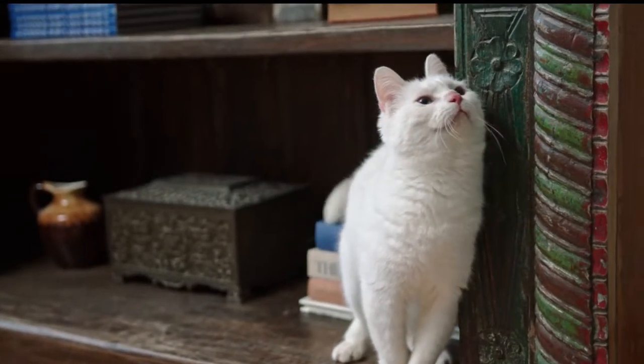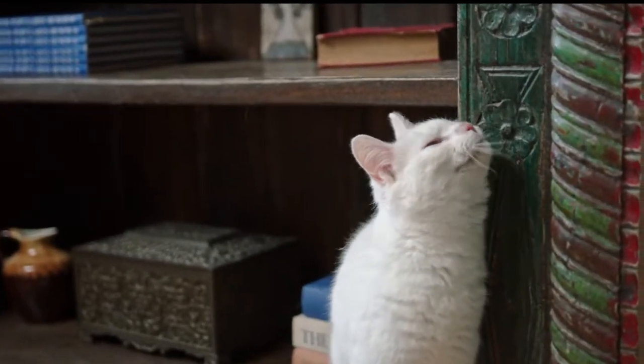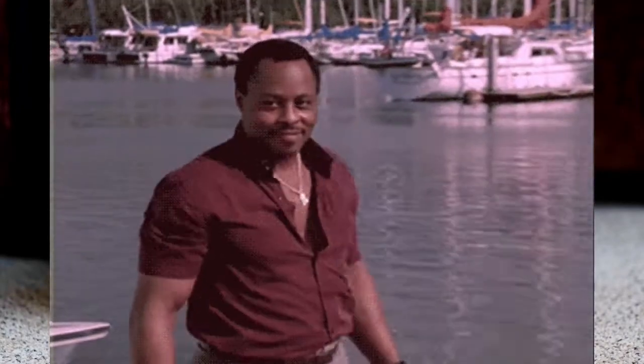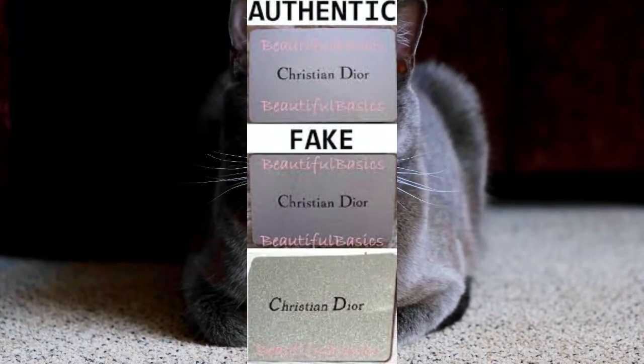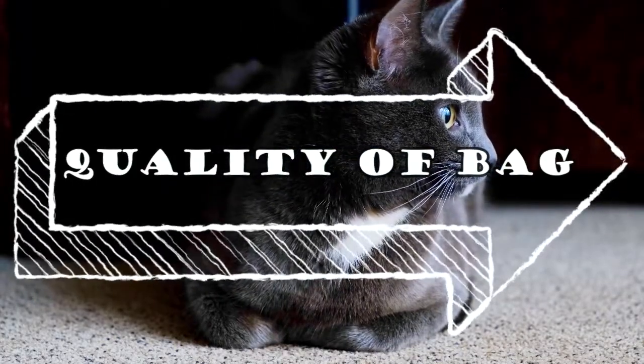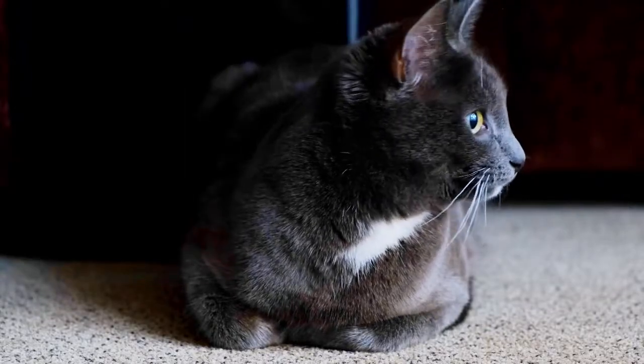Last but certainly not least, we have to check the authenticity card. The question is, do most Dior bags actually have their own authenticity cards? Short answer is yes, and the long answer is no. Authenticity cards are really not that dependable an option in authenticating a Dior bag, because they are every counterfeiter's dream to replicate due to how easily they can be reproduced. My recommendation: always pay attention to the quality of the bag itself rather than focusing solely on the authenticity card.